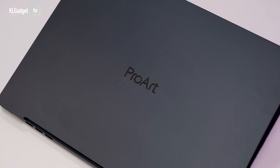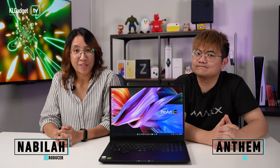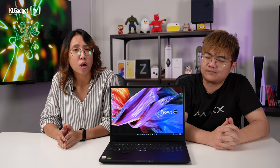I'm sure you aren't going to purchase this machine just for office work and Netflix streaming, so instead of me talking more about it, let's have our two video editors tell you about their experience. Hey, what's up guys? My name is Nabila and Andem's here. Today, we are given a task to talk about the ASUS ProArt laptop from a video editor's point of view. First up, we're going to talk about display.